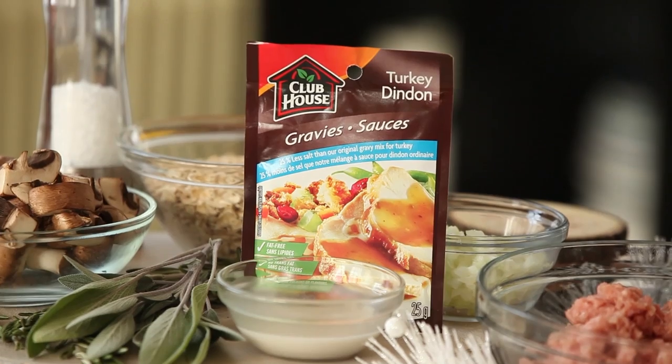Hey everyone, I'm Abbey Sharp. Welcome to Abbey's Kitchen. Today I've teamed up with Clubhouse Gravy, who sponsored this video, where we're talking healthy holiday apps.